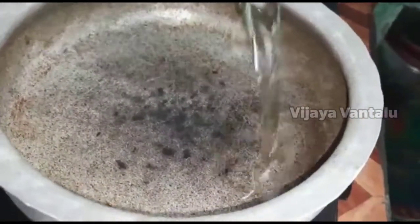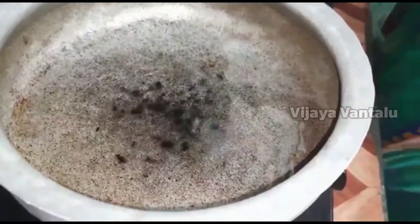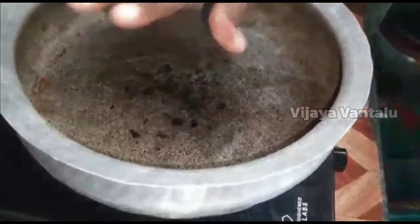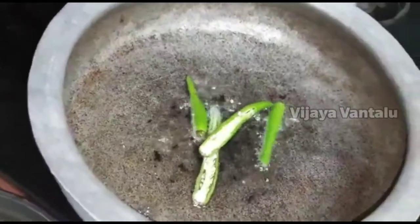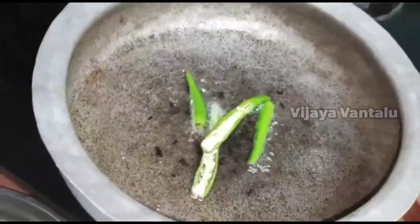We add a little oil to the next step. We will add the oil.